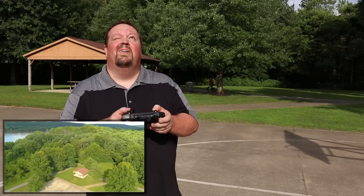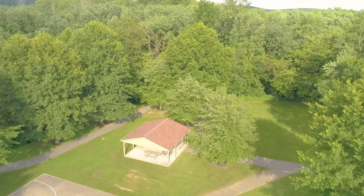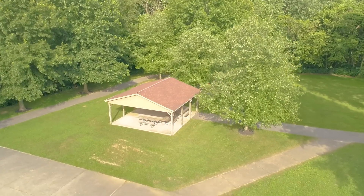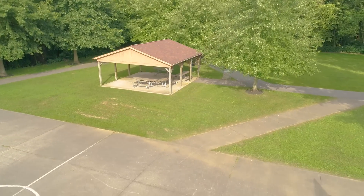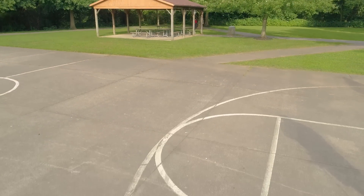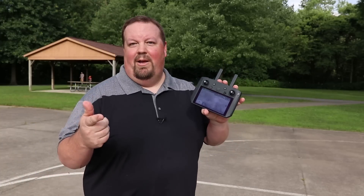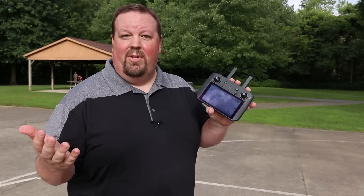All right, we're just going to land it here. I hope you guys enjoyed this video. If you aren't already subscribed — that's the Phantom 4 Pro Version 2 with the DJI Smart Controller. Thanks for watching, hope you had a good time, hope that was useful for you. If it was, hit subscribe, hit like, leave me any questions down below. Hope to see you on another video soon.